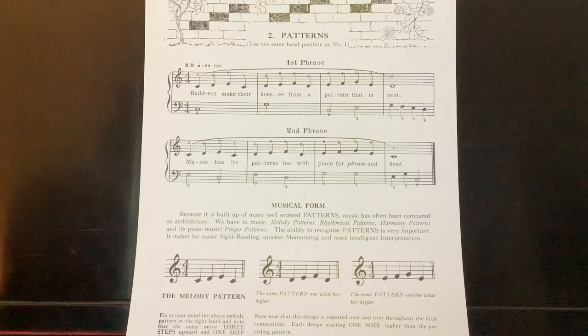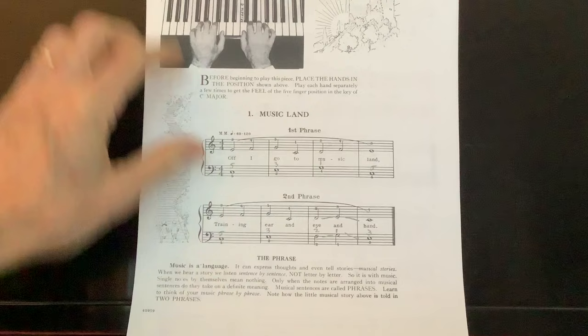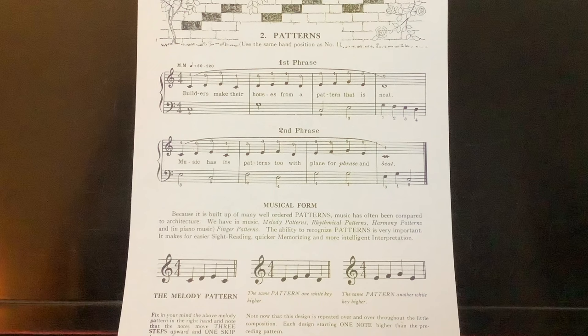Welcome everyone, this is Rick Prokop at Piano Power Lessons. Today we're going to be looking at Patterns, which is the second piece in the John Thompson book. You can see the difference between the first piece, Music Land, which used half notes and whole notes, and now with Patterns, John Thompson is introducing quarter notes to the mix.